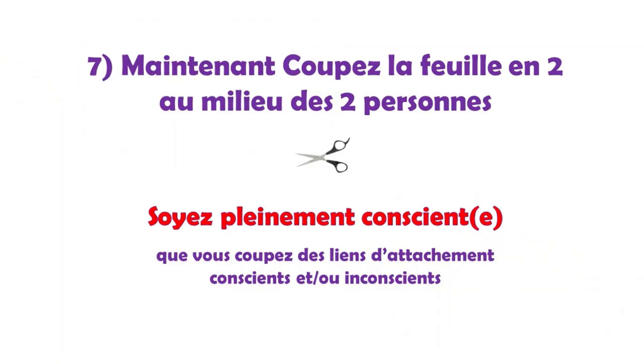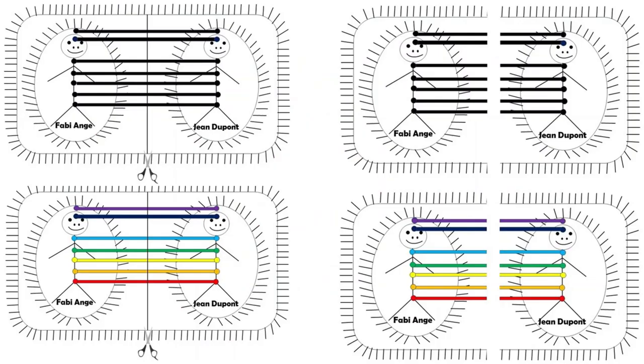Septième étape : je découpe les lignes d'attachement conscientes et inconscientes au milieu, c'est-à-dire entre Fabie-Ange et Jean Dupont, comme montré sur le dessin. Et je dis : « Je veux ce qui est le mieux pour moi, Fabie-Ange, et je veux ce qui est le mieux pour Jean Dupont, conscient et inconscient. Je veux ce qui est le mieux pour nous deux, conscient et inconscient. Je coupe les liens, conscient et inconscient. » Encore une fois, on ne coupe pas les sentiments d'amour, mais bien l'attachement. Et on n'oublie pas de dire merci, merci, merci.